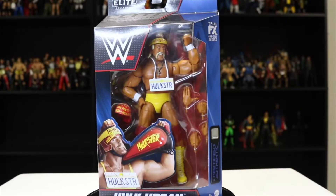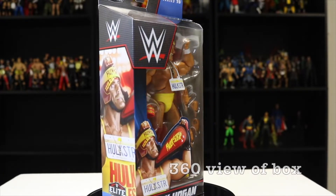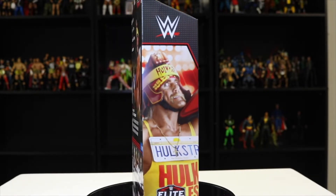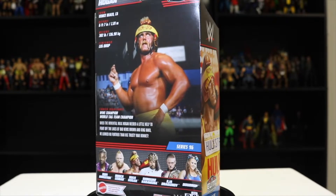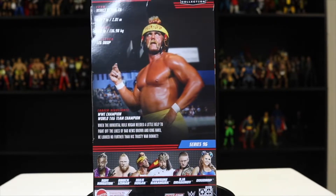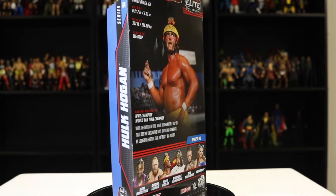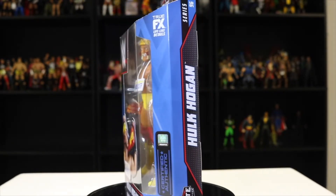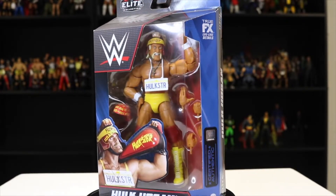Alright, so here he is — Hulk Hogan Elite Series 96 — with the Hulkster license plate, the Hulkster War Bonnet, and the awesome bandana. I really enjoy this packaging. It's awesome to even see this figure made. The back says: when the Immortal Hulk Hogan needed a little help to fight off the likes of Bad News Brown and King Haku, he looked no further than to his trusty War Bonnet.